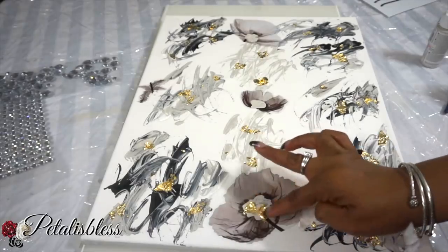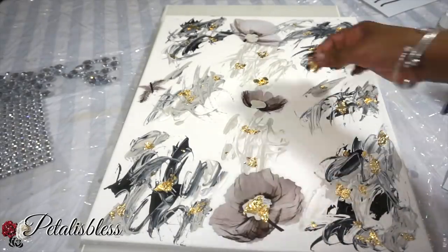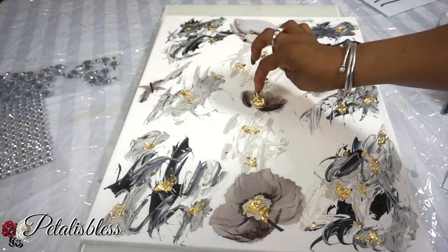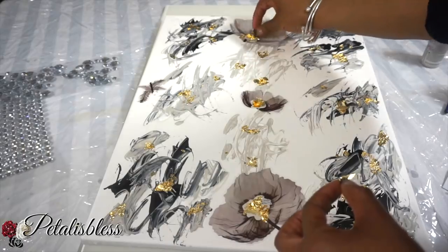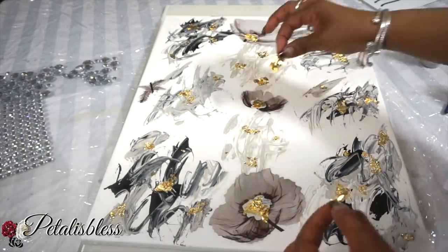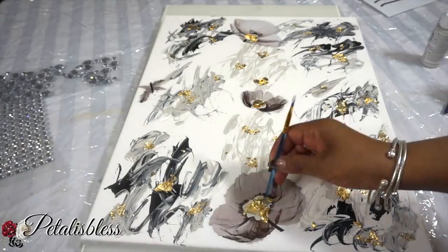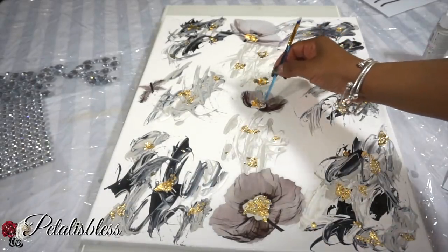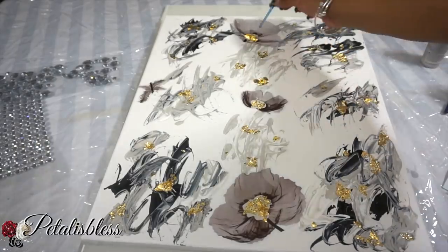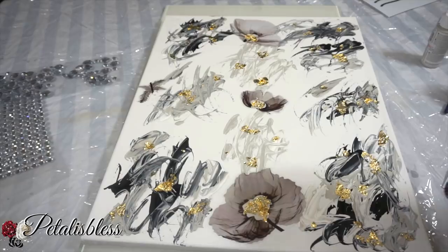I'm going to add the gold leaf to the center of our flowers. The gold leaf is very sticky to work with, but just take your time and press it down. Then I'm also going to use a paint brush — the back of my paint brush — to help smooth it down just a bit.